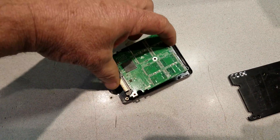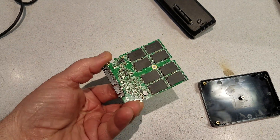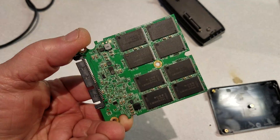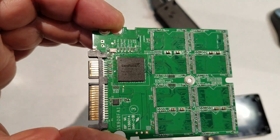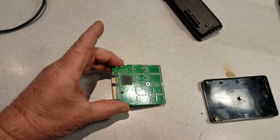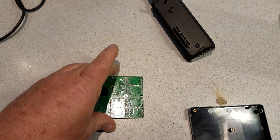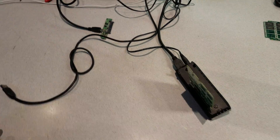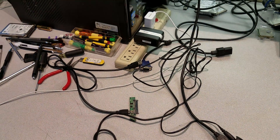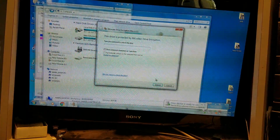What we did was we replaced the controller chip. I was able to find another one and replace the controller chip on the solid-state hard drive board, and we got it up and working again. When we plug it into the computer, we're able to see it on the computer.